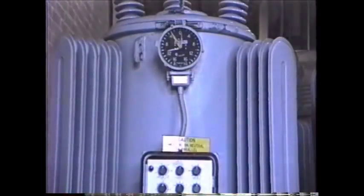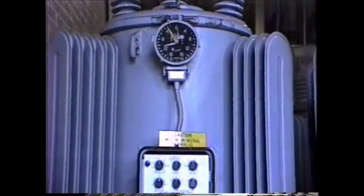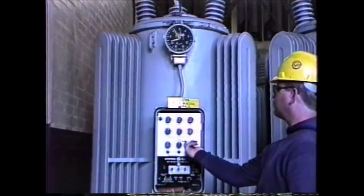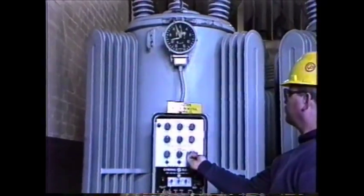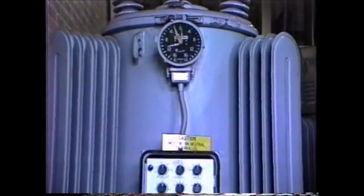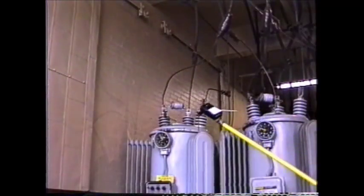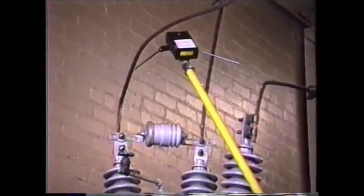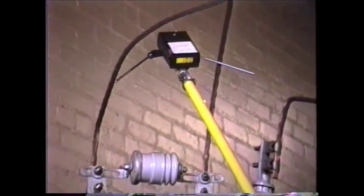The operator will now operate the regulator one step in the direction the regulator controls indicate is towards neutral. If no indicators are available, he will operate the regulator one step in the direction most likely to be towards neutral. The correct direction is confirmed by taking a second reading with the RND. The reading should be less than the first and by the amount indicated in the chart. When taking our second reading, we notice the reading has been reduced from 150 volts to 100 volts, indicating the regulator was stepped in the proper direction.